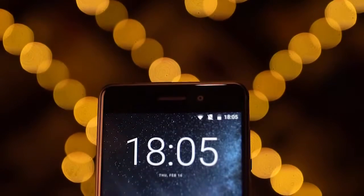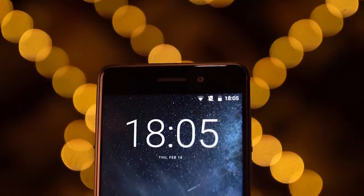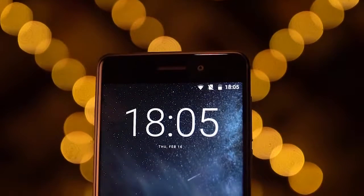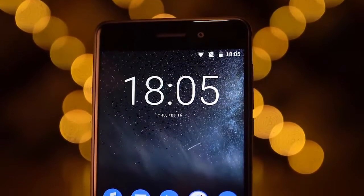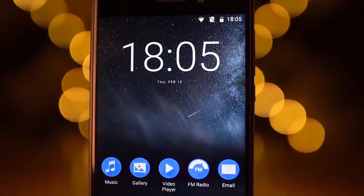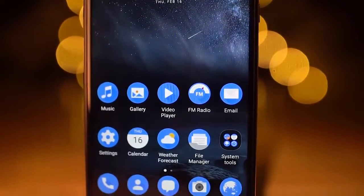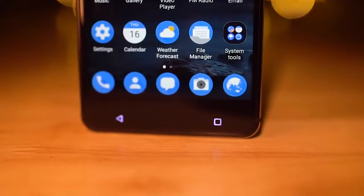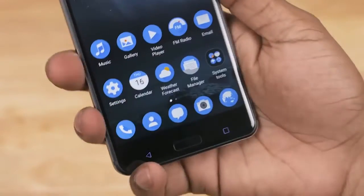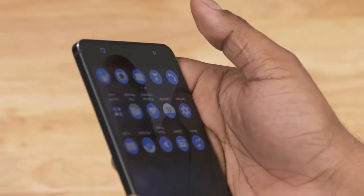To the front, on top, we've got the notification LED and sensors, an earpiece that doubles as a speaker, an 8MP camera, and the Nokia branding. That's followed by a 5.5-inch Full HD IPS LCD display, meaning a pixel density of around 400 pixels per inch — quite sharp for the segment. We've then got back and recent app capacitive keys that are backlit; they aren't centered, and that kind of triggers the OCD in me. The home key is not backlit but is a capacitive key that doubles as a fingerprint scanner.